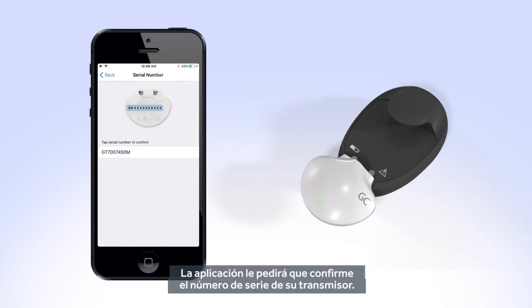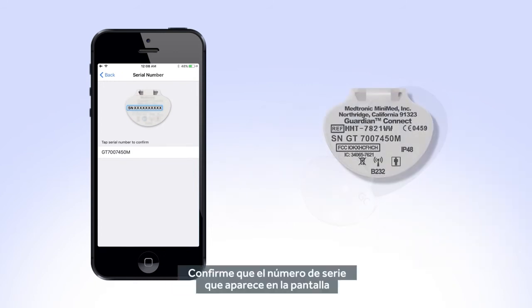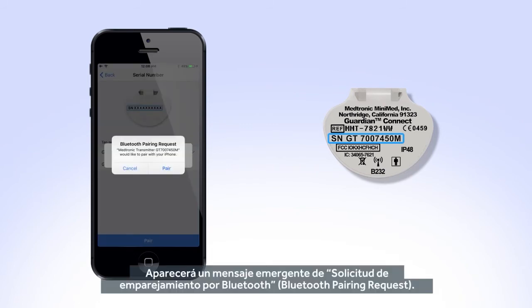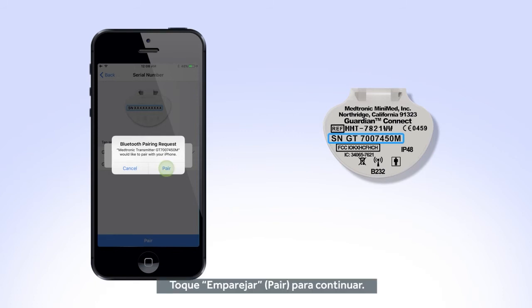Your app will ask you to confirm the serial number of your transmitter. Confirm that the serial number on the screen is the same as the one located on the back of your transmitter, tap the serial number on the app screen and select Pair. You will receive a pop-up message for a Bluetooth pairing request. Tap Pair to continue.